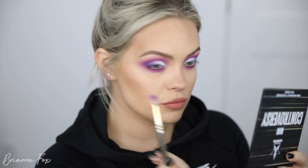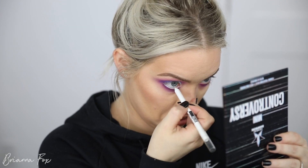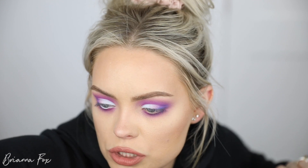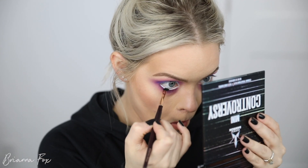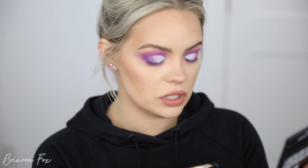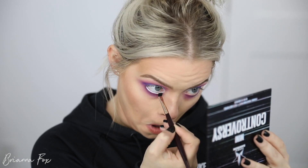I'm using an E15 brush from Sigma to get Controversy really precise along the lashes, then blending it out. I'm going into the Maybelline Tattoo Studio Gel Pencil Liner in Polished White and bringing it into my waterline. Then I grab the Flat Earth shade and put that on top of the white to give it that blue tint — oh yeah, that's really cool. It's subtle, but I think it really ties everything together.